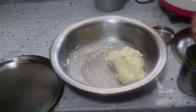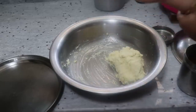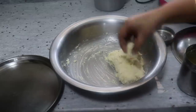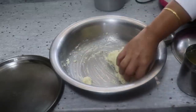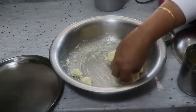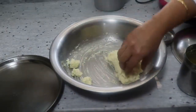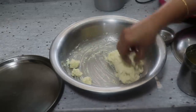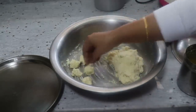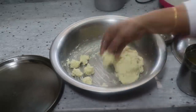The first step is to make the balls in a small size. We need to keep all balls the same small size. When I use double quantity, we need to prepare the sugar syrup accordingly, keeping everything the same size.